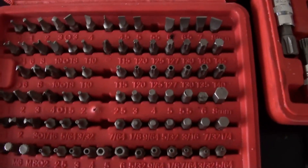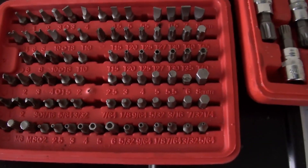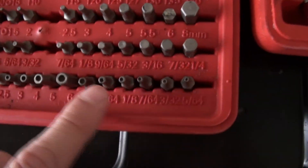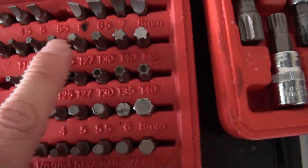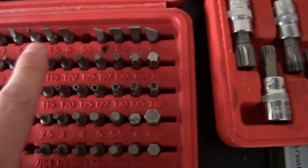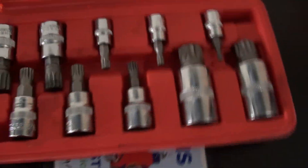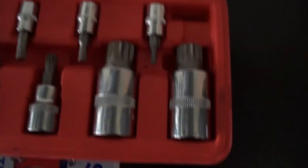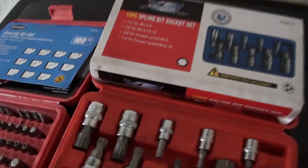Click the down arrow in the description for the link. You're going to need these torx bits in various sizes to get those bolts out. This is a triple square set, also called a spline bit socket set. I don't remember exactly which size you need, but just buy the whole set because when you're working on this car you'll need them.